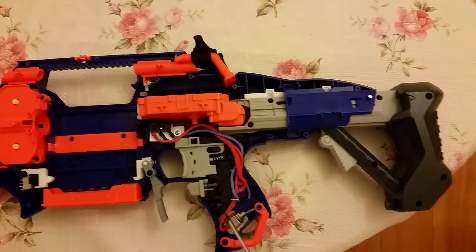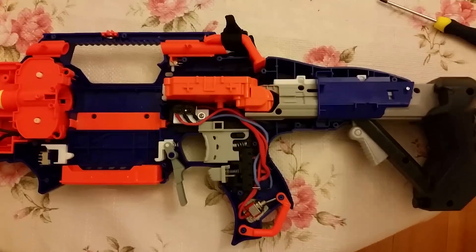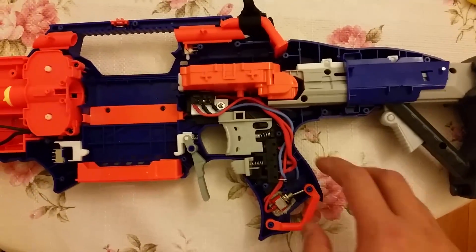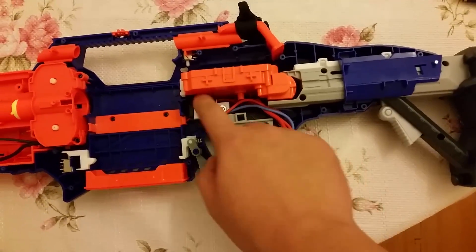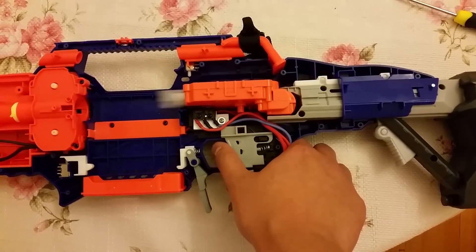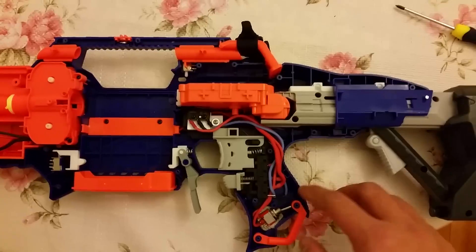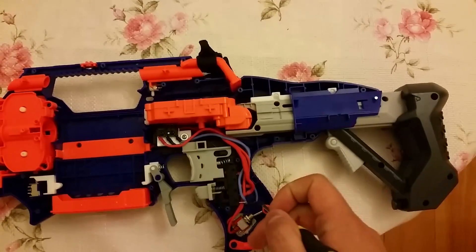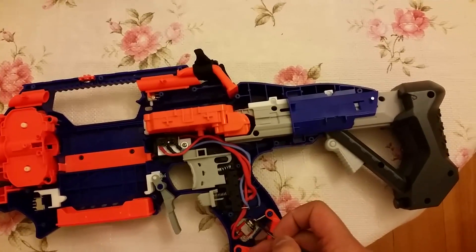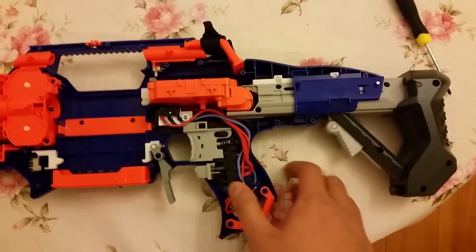But everything else I said is still true. I'll just show you what the correct wiring looks like. So this is with the old style, with the two micro switches linked up both to the positive — you can see it cycles very cleanly.